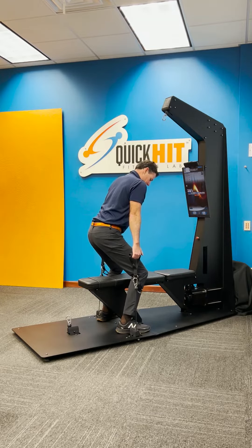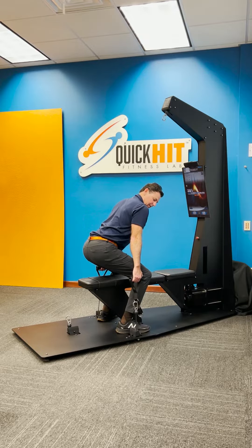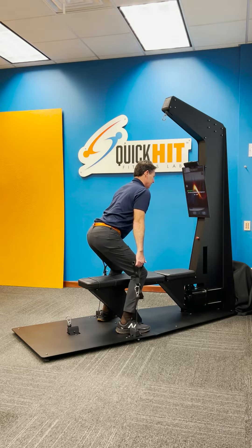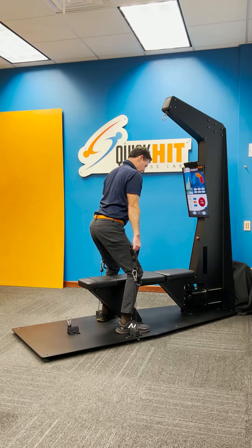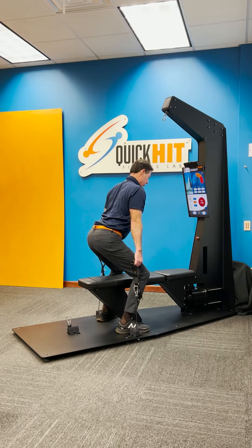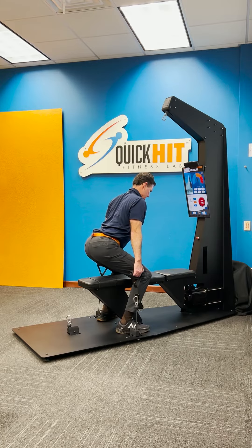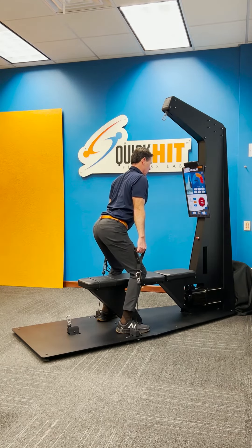When you hear the beep, go ahead and go into your lower position, which will be a couple inches above the seat. And then once that beeps, you're set. You will bring it up, the exercise will engage, and you want to resist throughout the entire range of motion, both up and down. You want to fight the machine, keeping your head and neck neutral at all times.